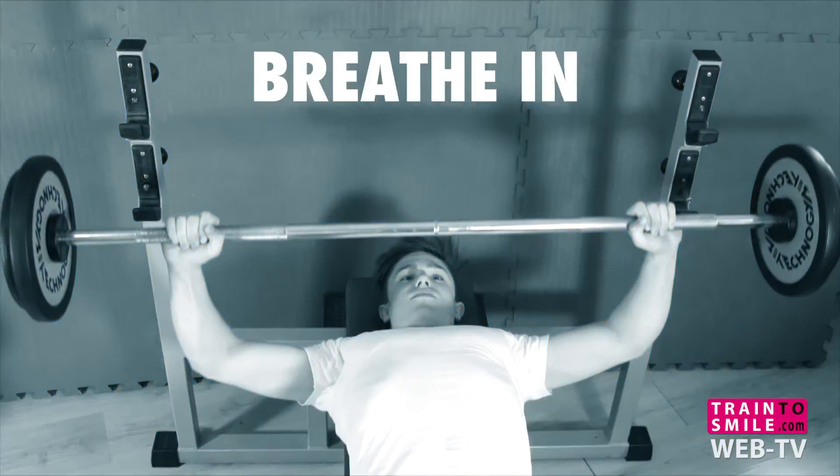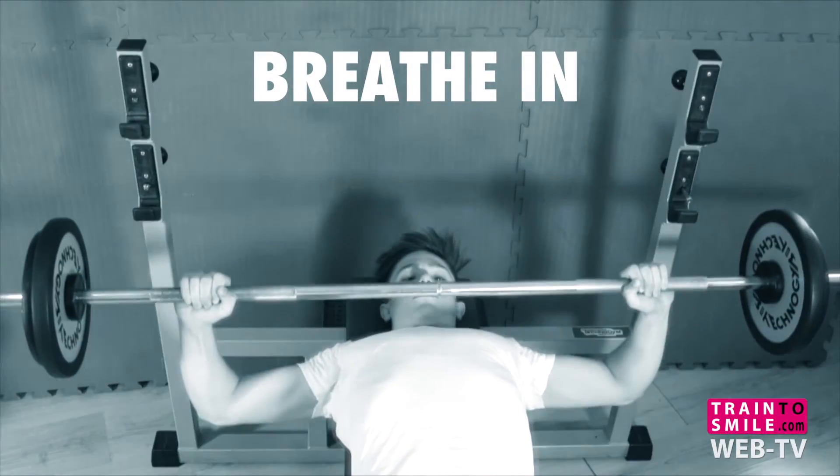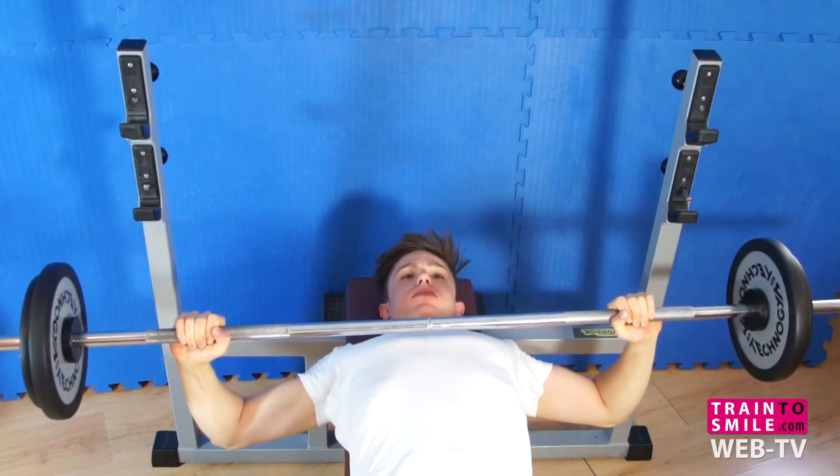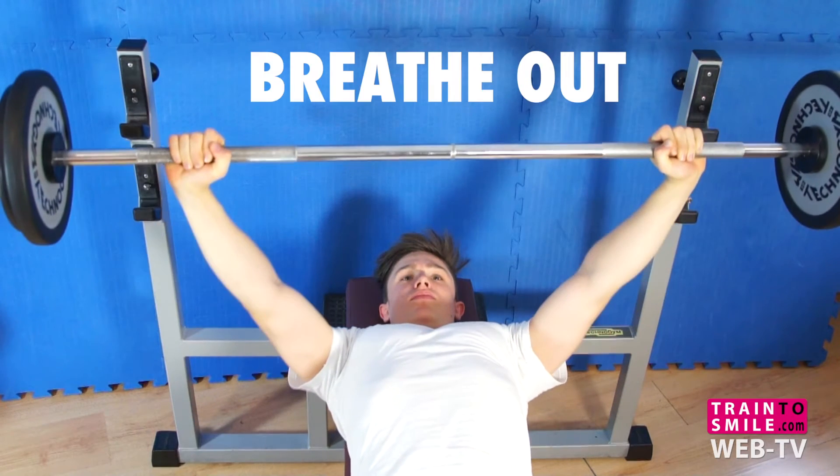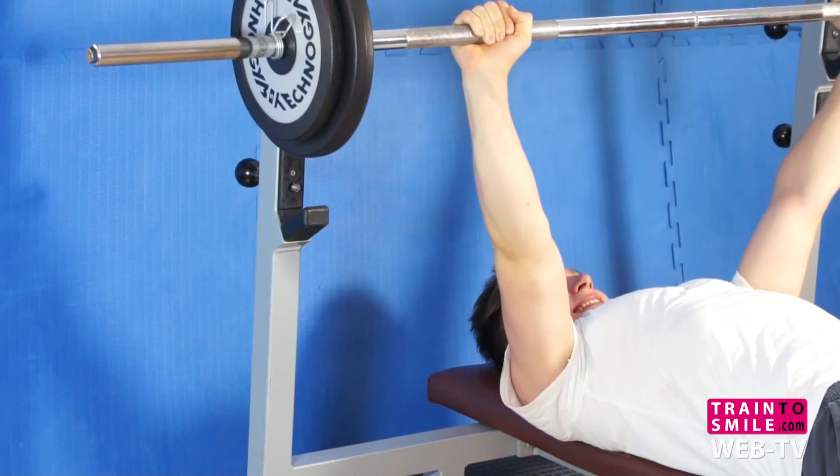From the starting position, breathe in and come down slowly until the bar is nearby your middle chest. Hold for one second and then breathe out and push the bar back to the starting position.